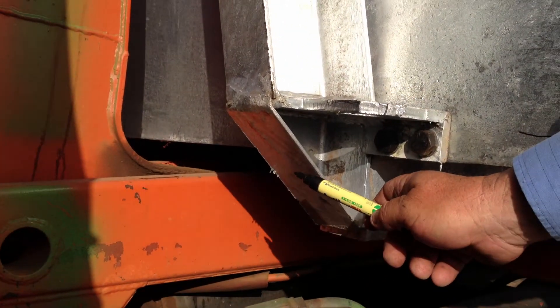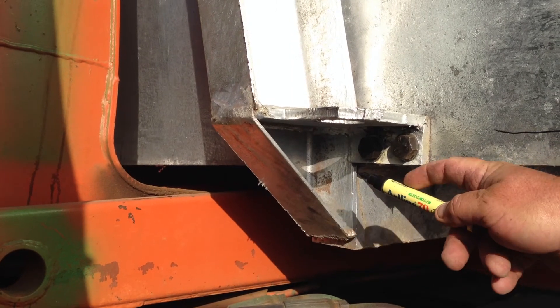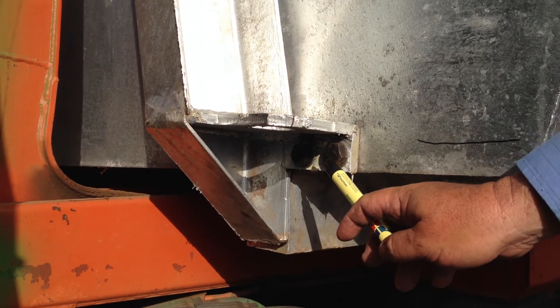These pieces here, we don't need them, so we can leave them off. These bolt holes — they're all different; they need to be made on a jig so they're all the same. All the bolts also need to be galvanised.